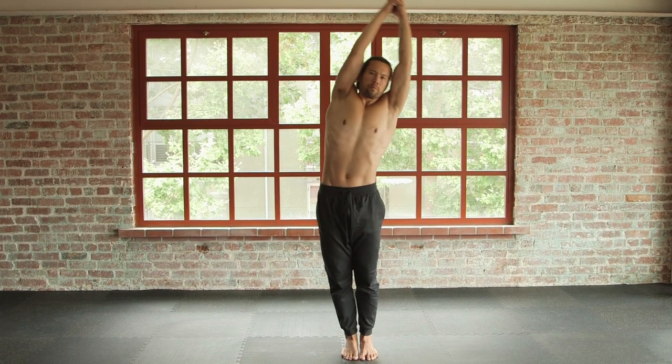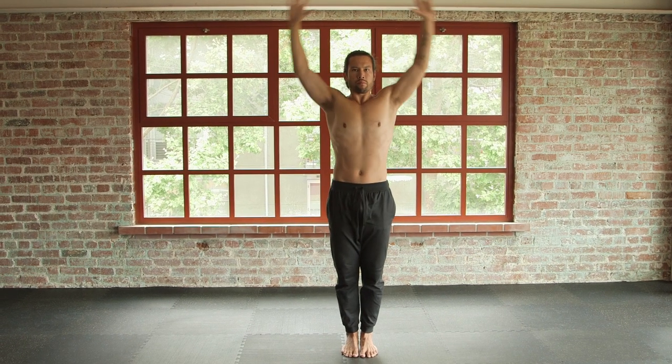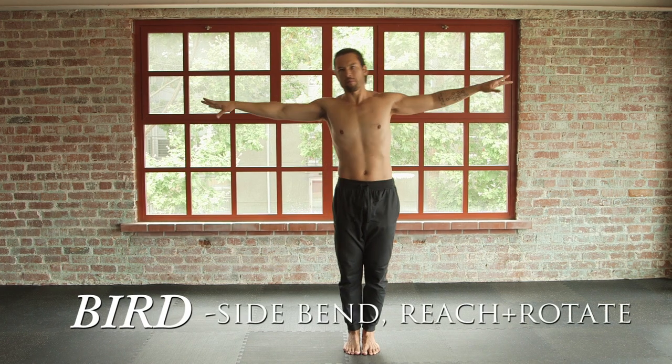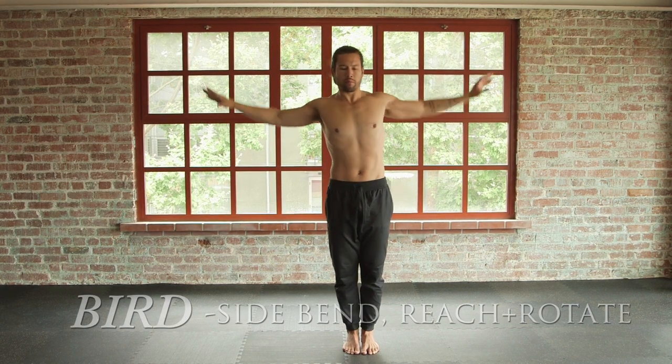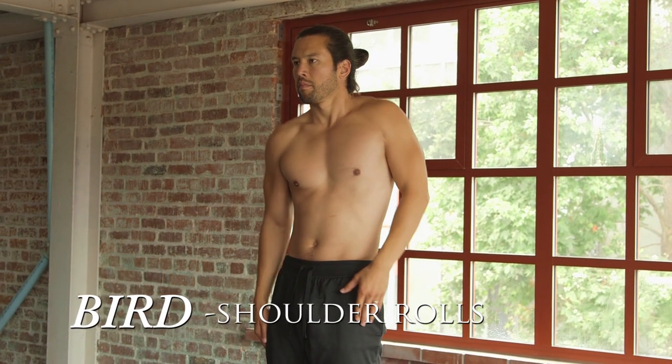Inhale, center. Exhale to the right. Release the hands, reaching to the right and to the left, rotating your hands. Return to center, roll the shoulders a couple of times.